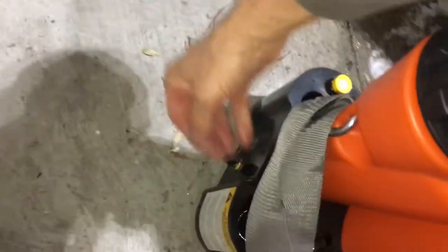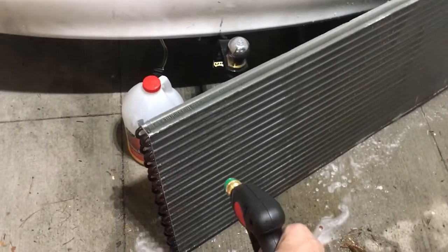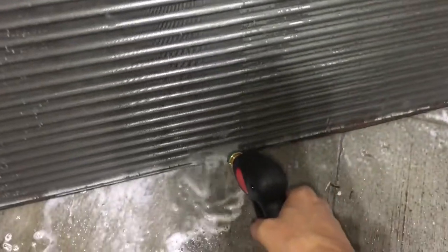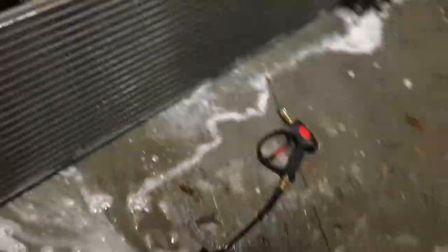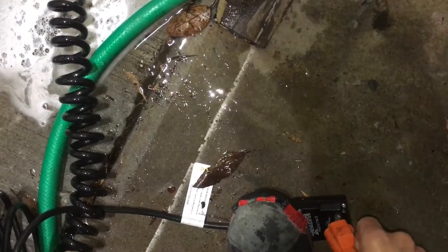Let's say you're up on a roof and you don't have power — let's disconnect the power. Power disconnected. Now we only have the pressure of the garden hose. This is what it looks like using just the pressure of the garden hose without electricity.